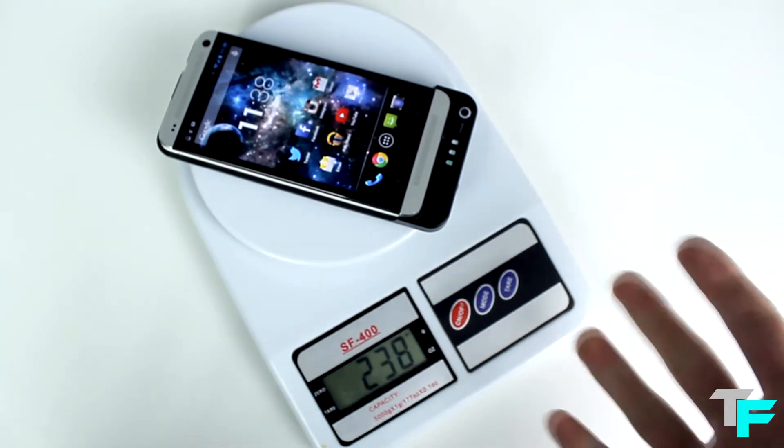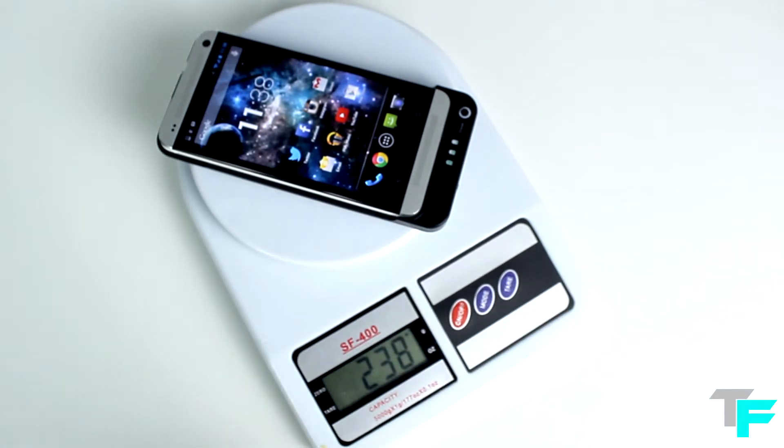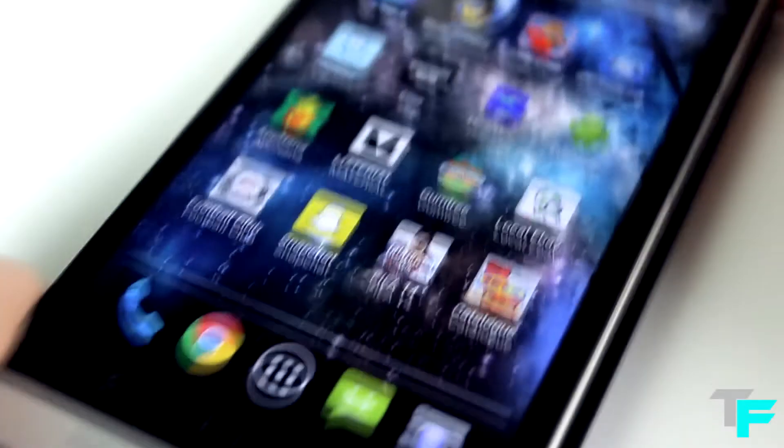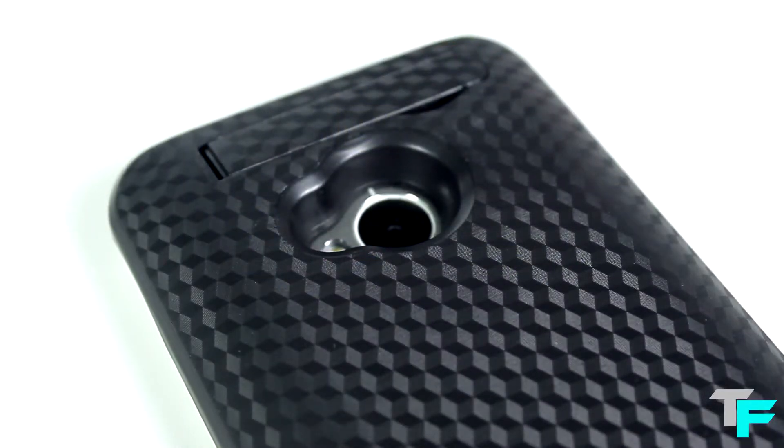I wouldn't worry about the weight. If you've got it in your bag or you're going to a convention, this is a must-have device — just put your phone in and charge it up without worrying about running out of battery. I'm going to be using it for future events like Eurogamer and Gadget Show, because we all know the HTC One battery life isn't that great.